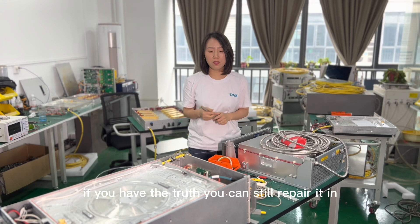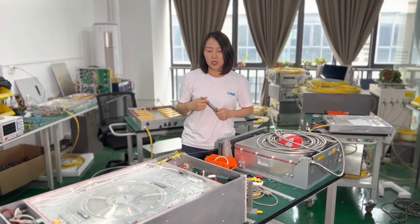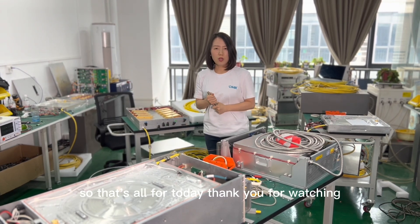If it's only this part that has burned, you can change the head or the cable. If internal parts are broken, we can quote you all the parts inside. If you have the tools, you can still repair it on-site. That's all for today, thank you for watching.